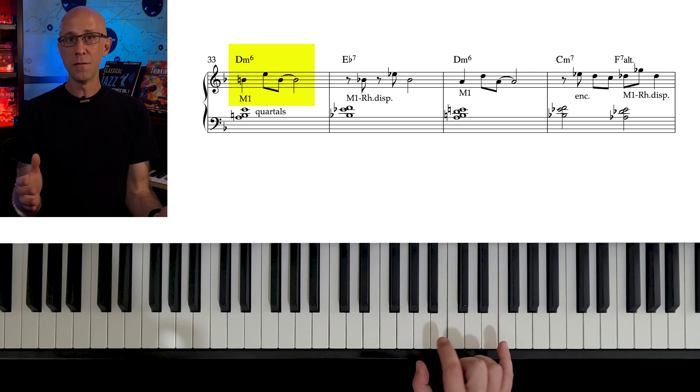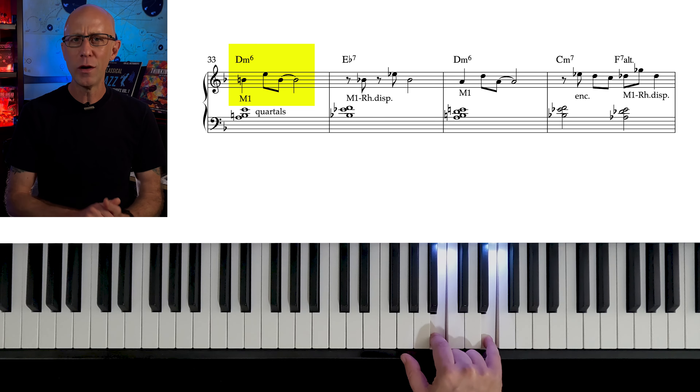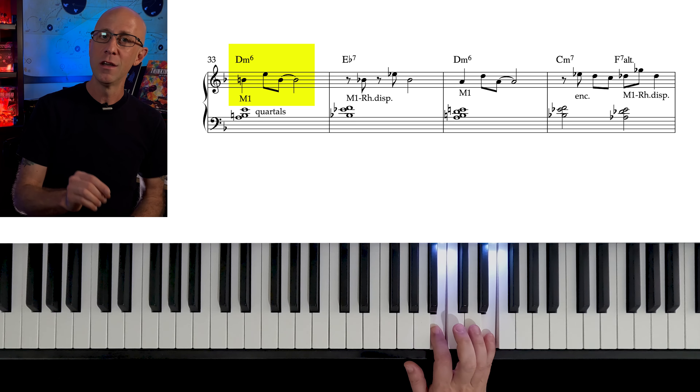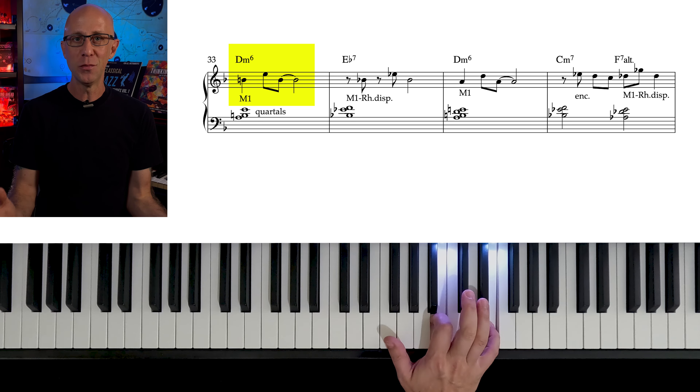In fact, coming up with just two notes that fit any chord is actually quite easy. And if you know chord tones and tensions for your chords, it's almost impossible to play wrong notes.